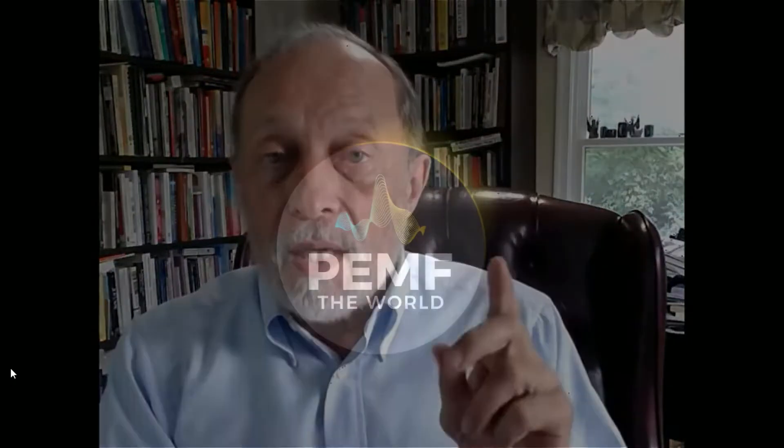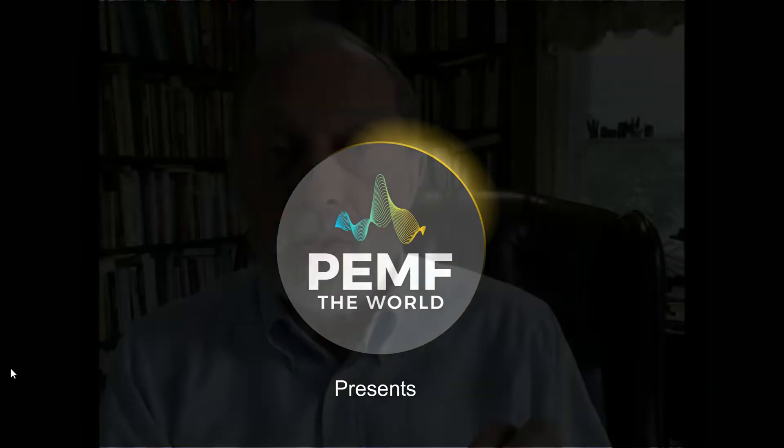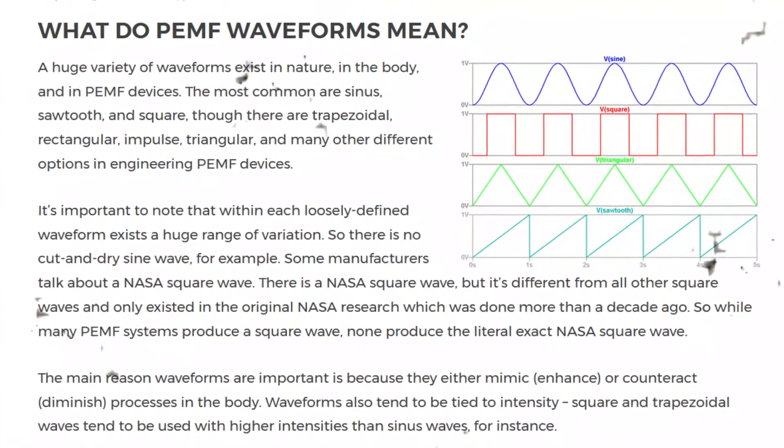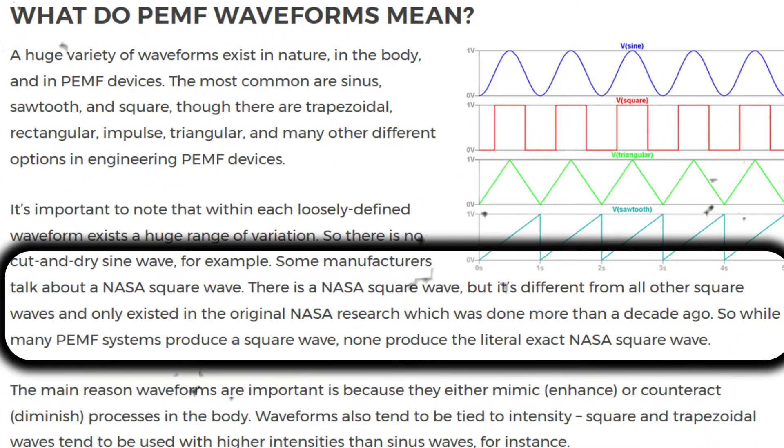This is Dr. William Pollack. This video is about the 10Hz NASA pulsed electromagnetic field or PEMF signal. Because of NASA's success using this signal for stem cell growth enhancement, a number of PEMF manufacturers have included a 10Hz signal in their PEMF devices. Some claim that they are using the NASA 10Hz signal. This is not true for technical reasons. Even if a PEMF device has a 10Hz square wave signal, it cannot possibly be the same as the NASA signal.